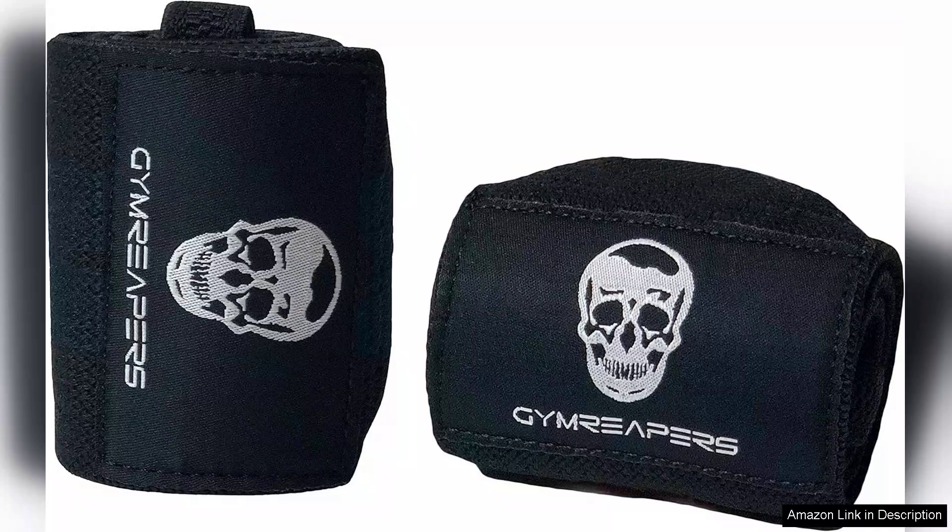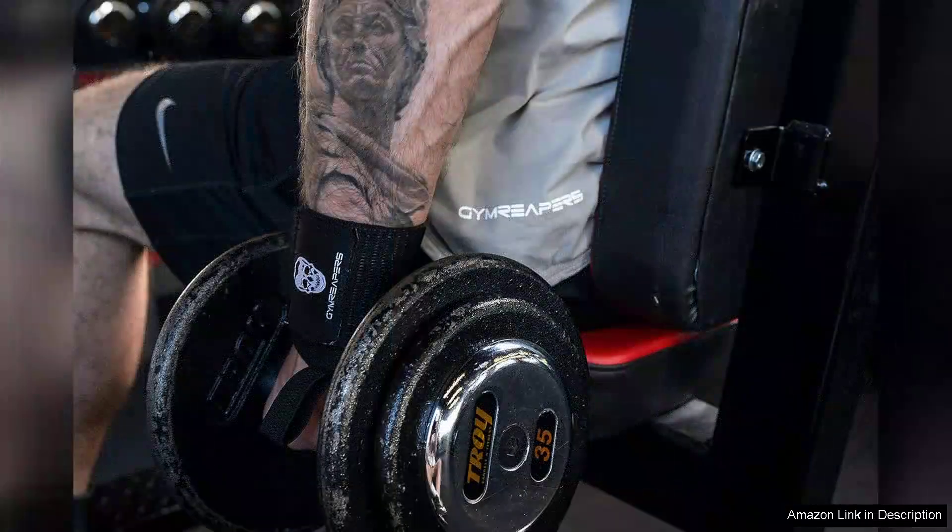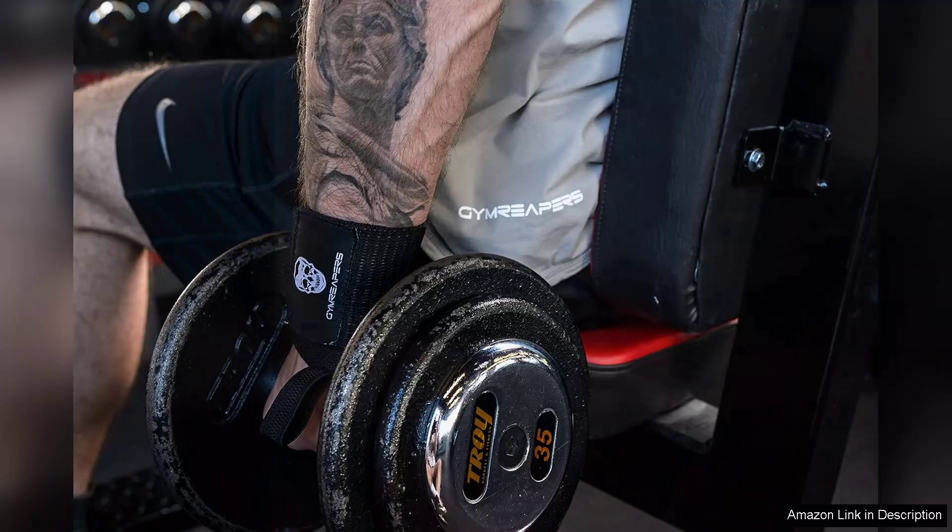Users will appreciate the ample length. The 18-inch design allows for customizable tension, which is perfect for various lifting styles and individual preferences. Whether you're bench pressing, overhead pressing, or performing heavy squats, these wraps effectively stabilize the wrist joint, reducing the risk of injury and enhancing performance.